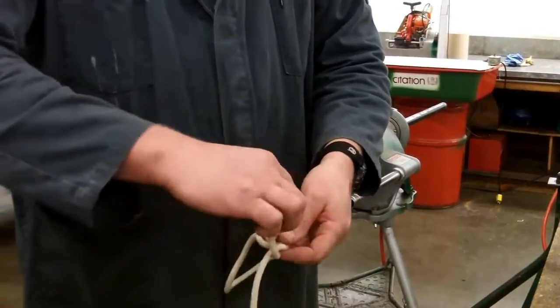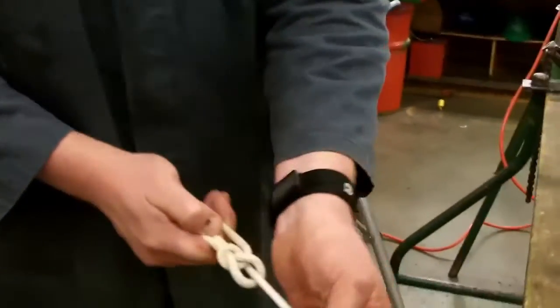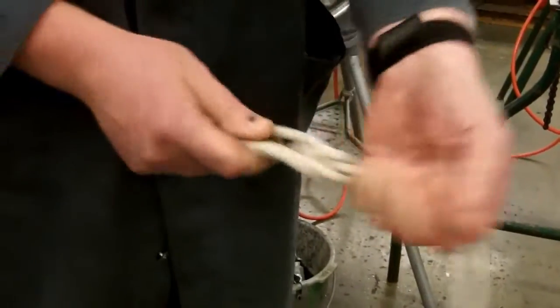Bunny rabbit up through the hole, back down — you've all heard that story before, I hope. Your bowline should be a nice, easy, straight loop on that.